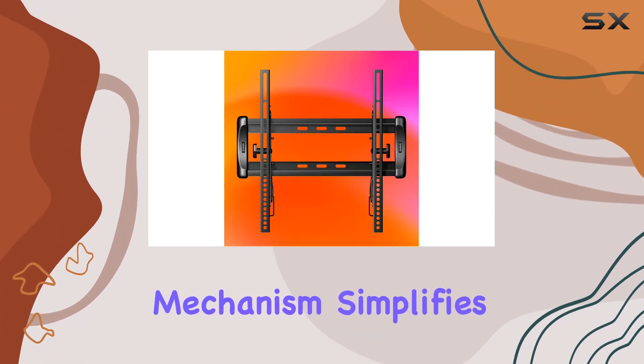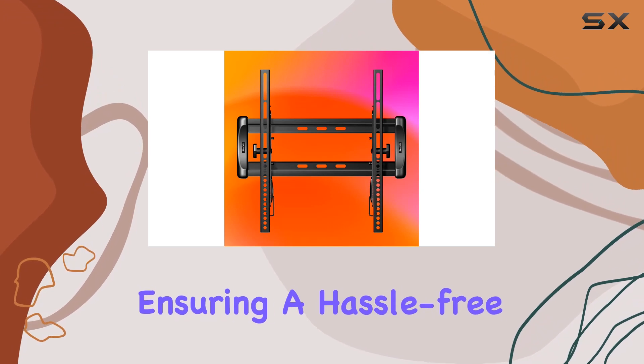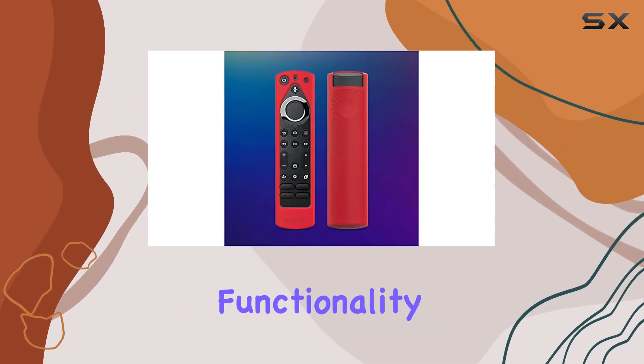The quick-release mechanism simplifies cable access, ensuring a hassle-free setup to enhance functionality and style.